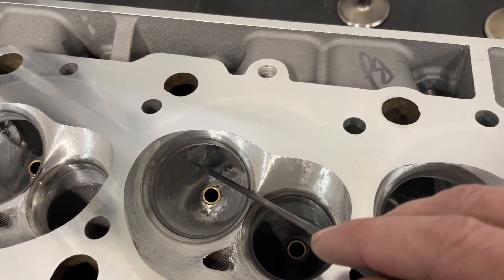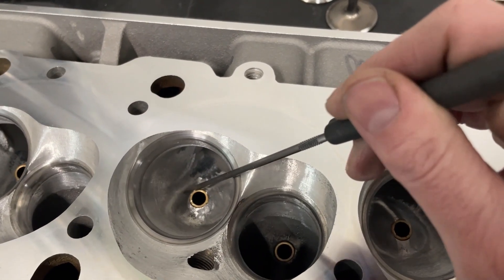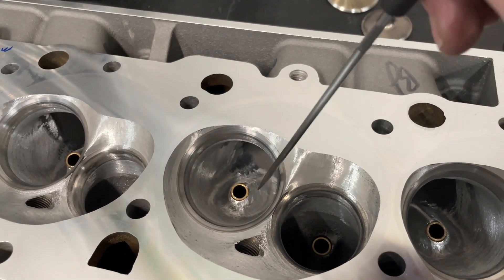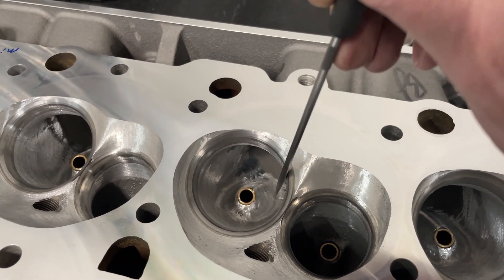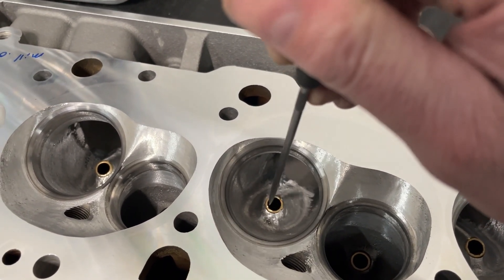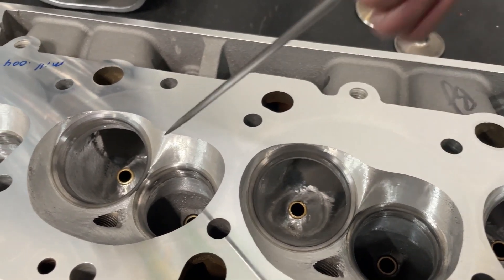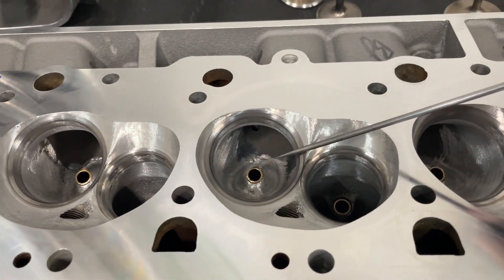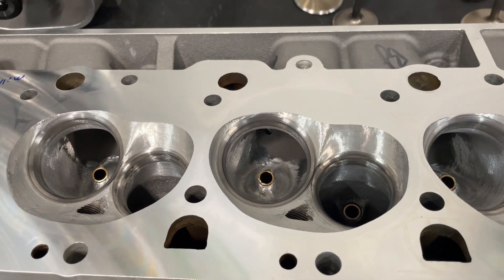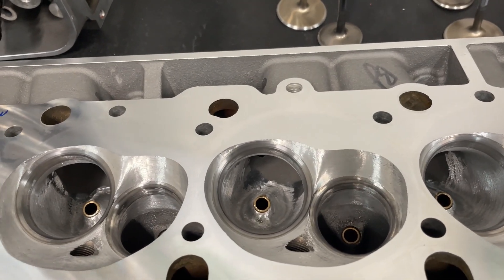The only thing I did was some bowl work. You can tell where this ends — it's a little rougher here, a little better here. The bowl itself I increased in diameter. I can't remember what it was before, but I can tell you what it is now: 2.20 inches across. If you go straight across perpendicular to the guide you'd measure 2.20 on every single one of them. Is that as big as it could be? No — if I was fully porting the head I'd probably make it a little larger, but I'm not, so I didn't.